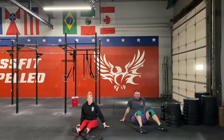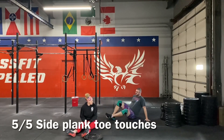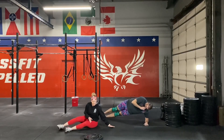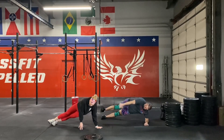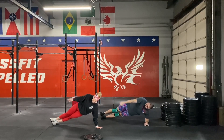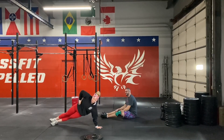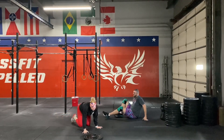Then we're going to have a side plank with a toe touch. This is also a new movement that we haven't done in the past. We're going to get into a side plank position, whether that's on your elbow or your hand, and we're going to be pulling our top leg into our hand and touching our toes, just like Jake's demonstrating there. It requires a lot of balance, so make sure we're doing a slow, controlled movement, focusing on what we're doing and always tightening that core.